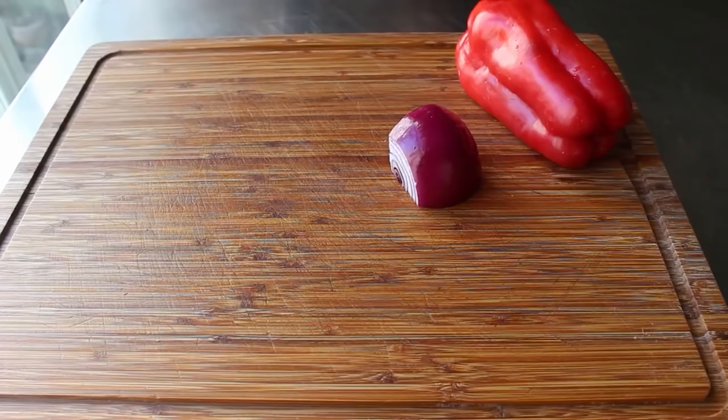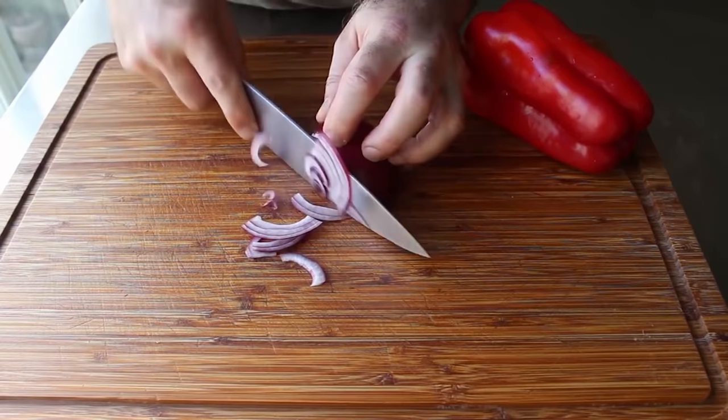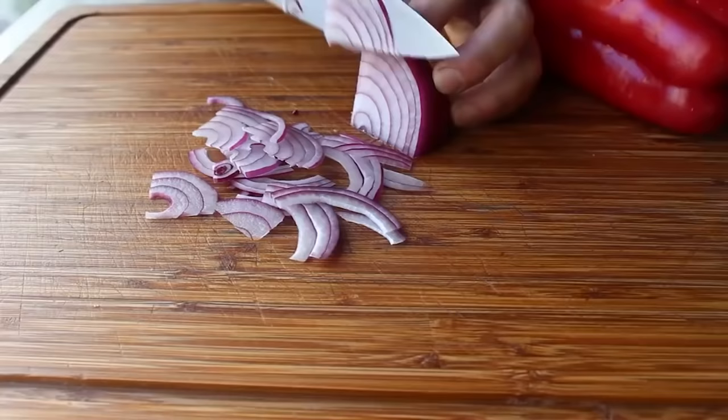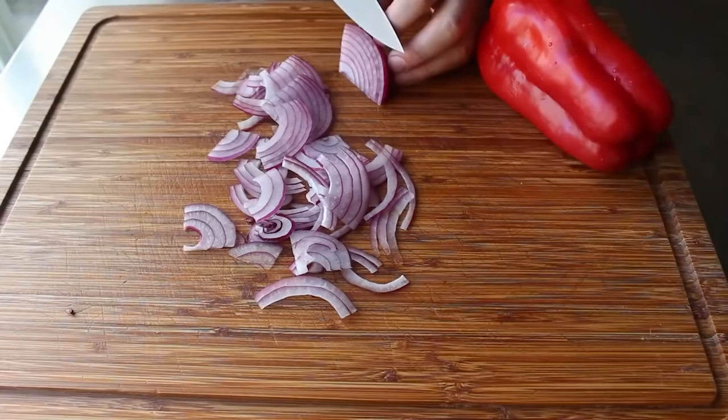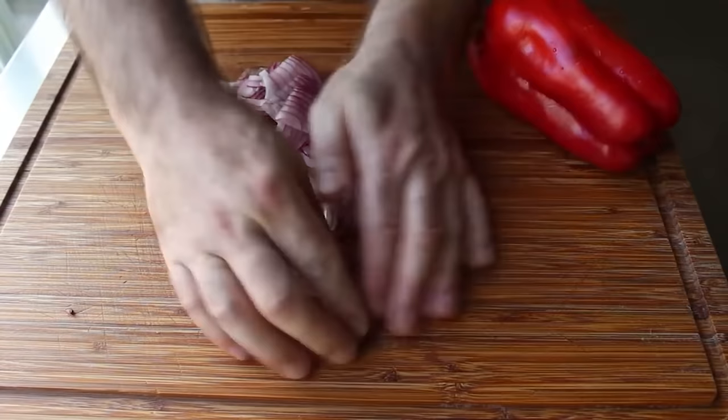That will include some red onion, which we want to slice very thinly with a very sharp knife. It's a proven scientific fact that people who don't like onions probably grew up in households with really dull knives — a dull knife will crush the cells of an onion instead of slicing through, which makes them very harsh. Use a nice sharp knife and slice very thinly. And don't be a hero: when that piece gets too small to slice thinly and safely, stop and use it in something else.